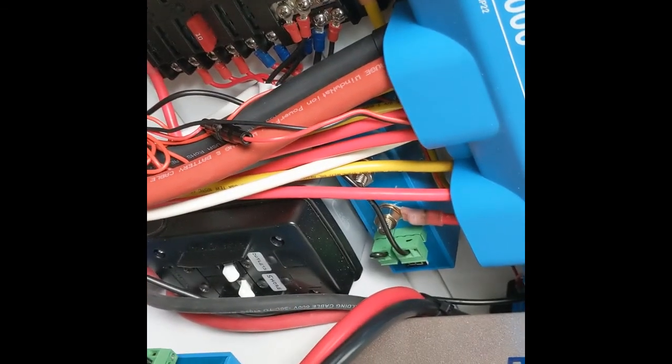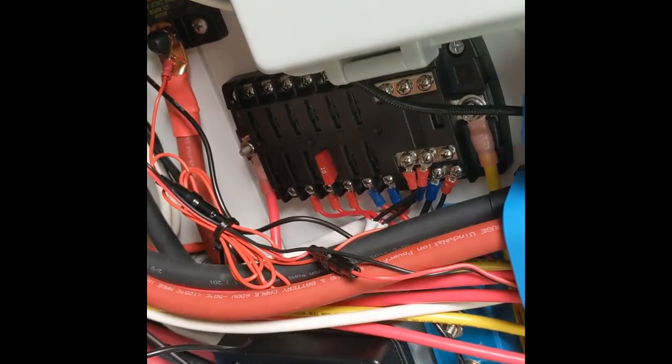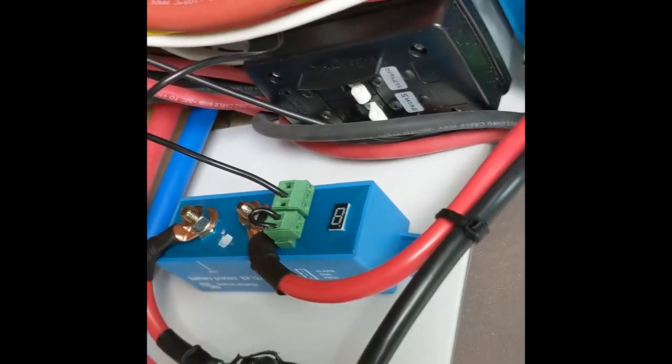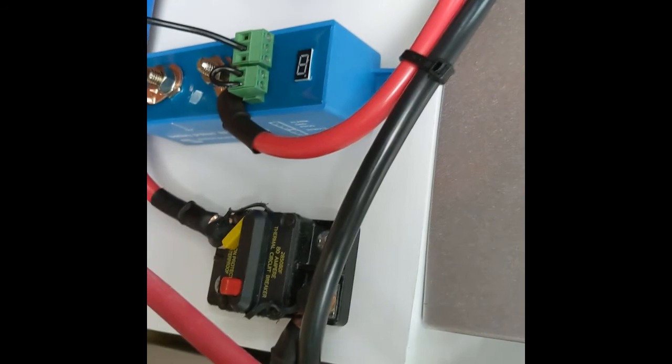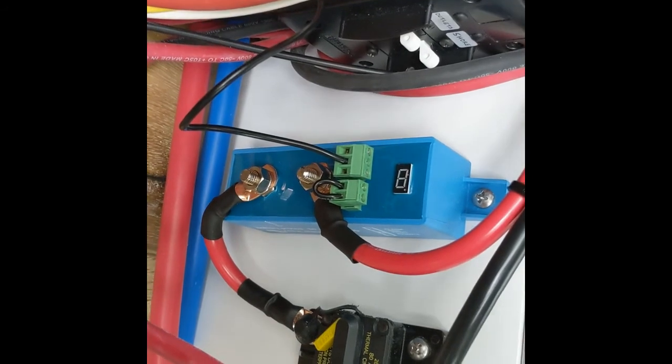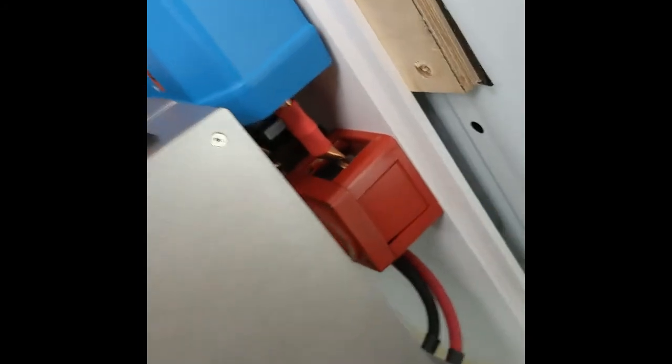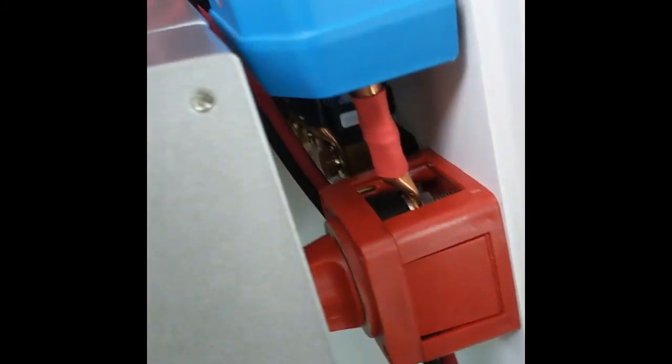The first battery protect cuts off the DC power, and then the AC system or inverter has its own built-in automatic shut-off. We'll drain the batteries down to make sure these all work properly. The power goes to the breaker, then out, and the in comes directly from the battery source — so it skips the shut-off and goes directly to the positive and negative pole from the battery.